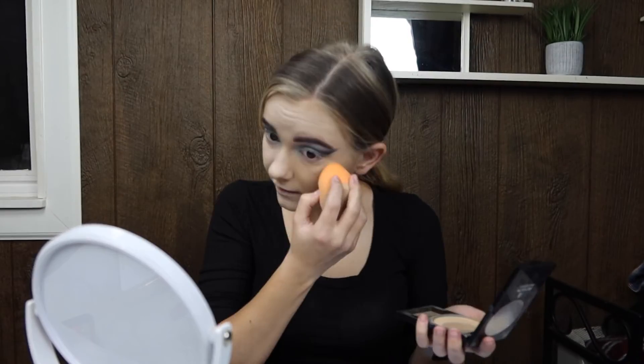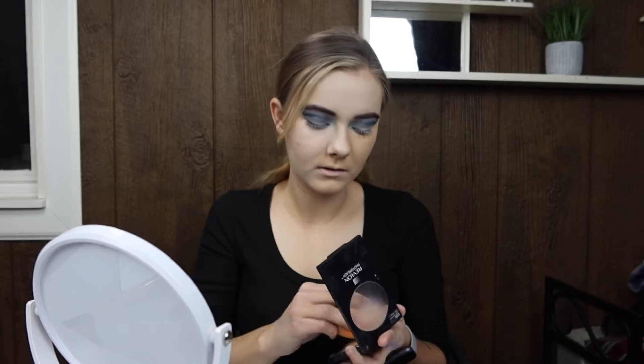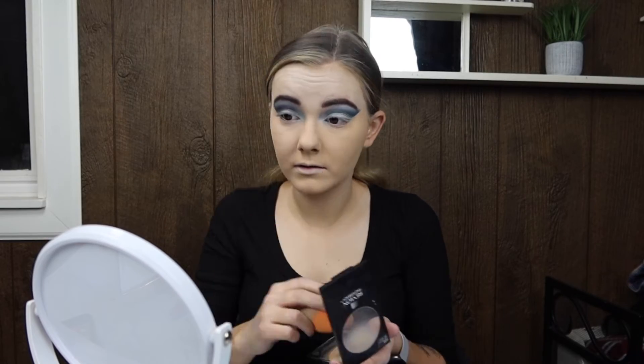Now we're back to powdering. I'm patting it on with a sponge because I wanted to try letting my powder bake — I've never done that before but I've seen lots of people do it, like Kylie Jenner and James Charles. I'm a little unsure what I'm doing but it seems right, so this is what we're doing.